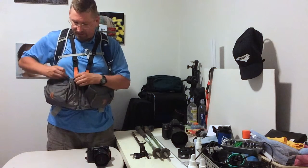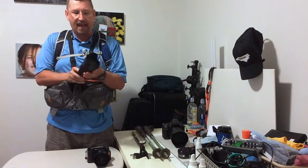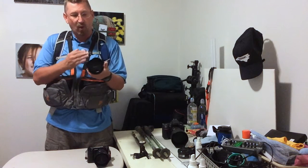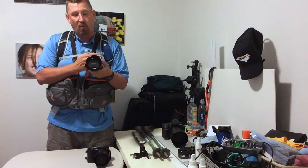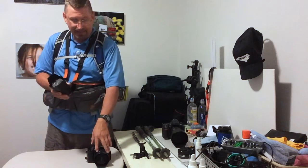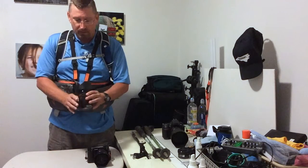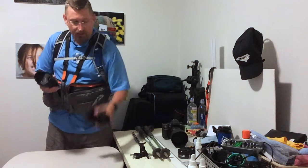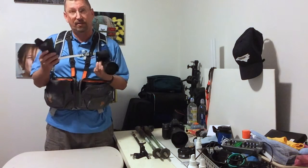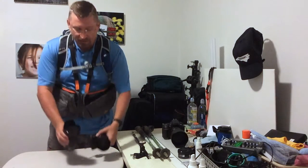If I need a little bit longer reach, I've got an 18 to 105mm lens. This is equivalent to 24 to about 150mm, so it's a big range. The 10 to 18 is equivalent from 15 to about 24mm. So these two lenses together with this camera give me from 15 to 150mm — that's a big range and I can take a lot of shots and do a lot of things with this range.